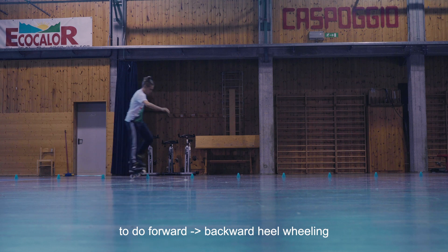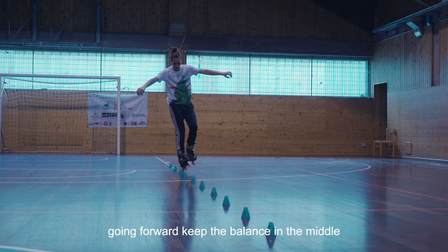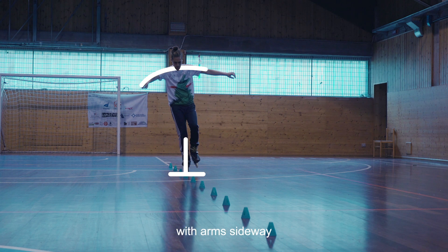To do forward to backward heel wheeling, focus on body moves. Going forward, keep the balance in the middle with arms sideways.